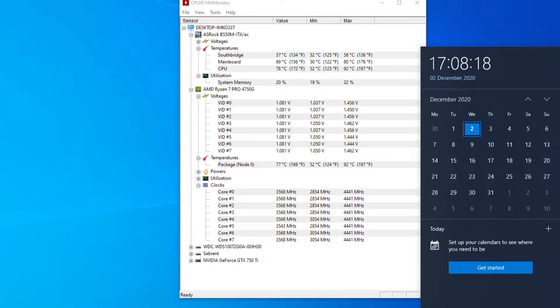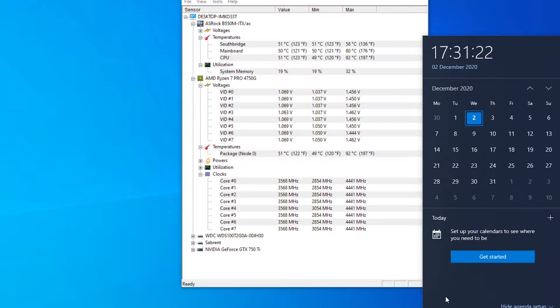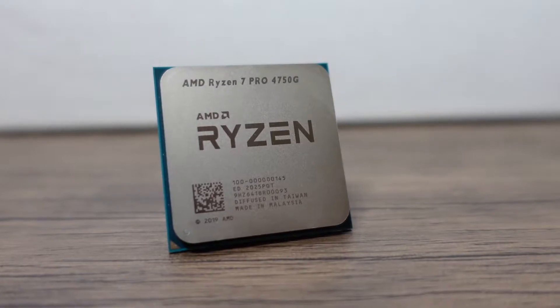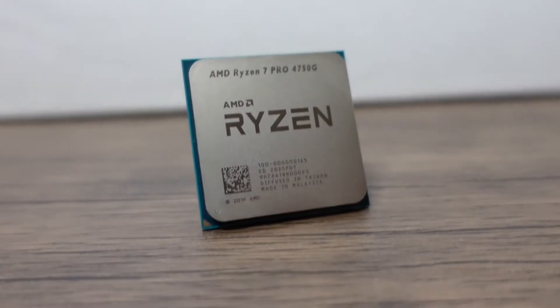After ending the test, I was curious to see how long it took to cool back down. It took around about half an hour to stabilize, and it never hit 45 degrees again — it was floating around 49 to 55 degrees. So that's with an open bench, and you can see it's running very hot.